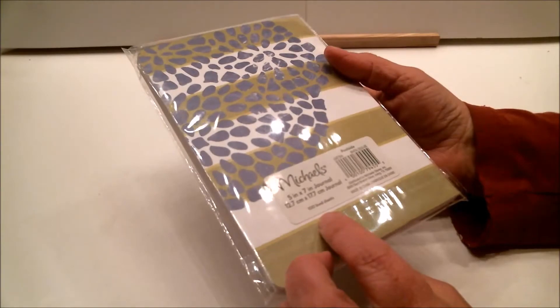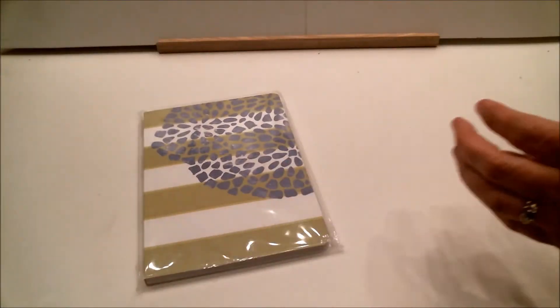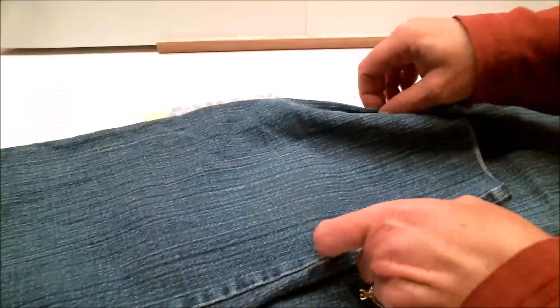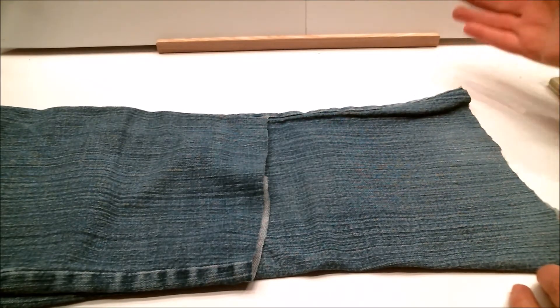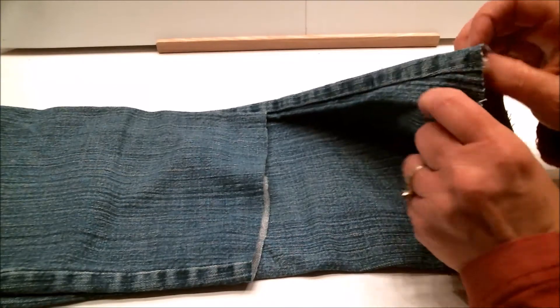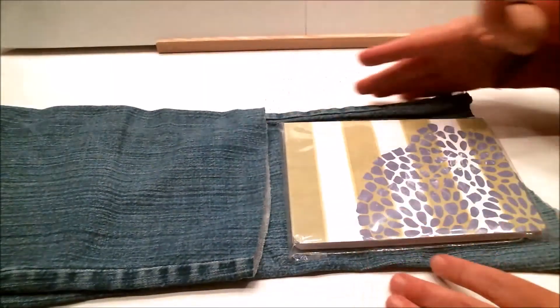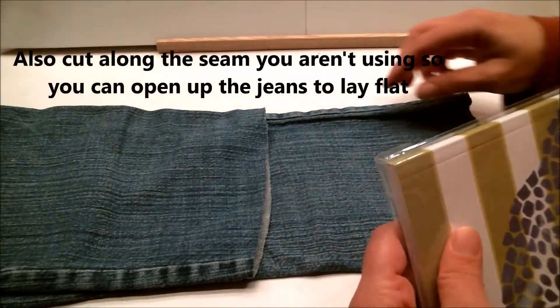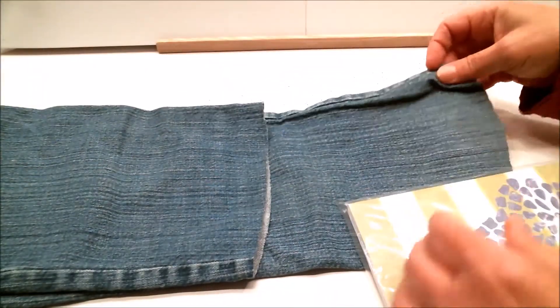I started off with this journal that I picked up at Michaels — I paid maybe a dollar or two for it, and it has a hundred pages in it, which is really nice. From there I grabbed an old pair of jeans; these were my daughter's when she was little, and this is actually the section I cut off. What I did was lay it out and cut it the size I needed, leaving excess, which is fine. I put this edge where the seam would go on the binding edge.